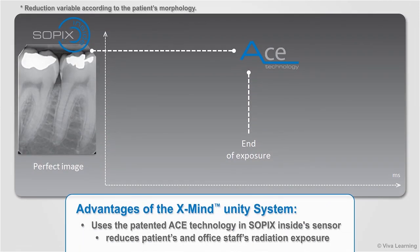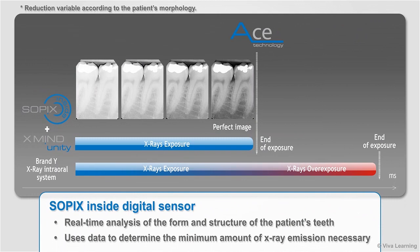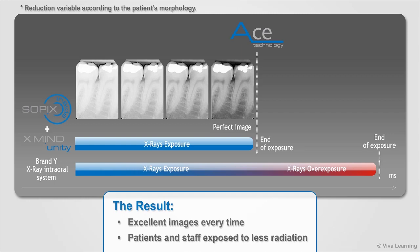A major advantage of the XMIND Unity system is the way it uses the patented ACE technology in the Sopix inside sensor to reduce your patient's as well as office staff's radiation exposure. For each image, Sopix inside does a real-time analysis of the form and structure of the patient's teeth and uses this data to determine the minimum amount of X-ray emission necessary to produce a perfect image. The result: you get excellent images every time and your patients and staff are exposed to less radiation compared to other intraoral X-ray systems.